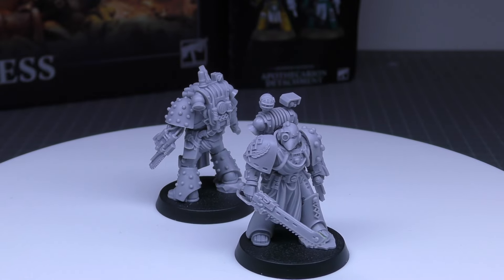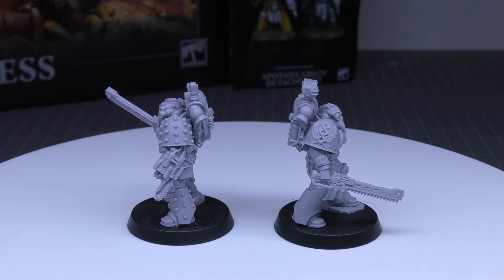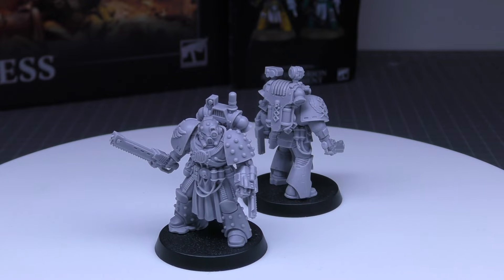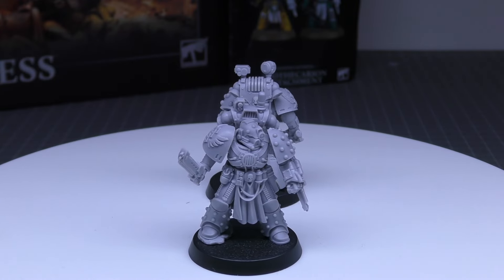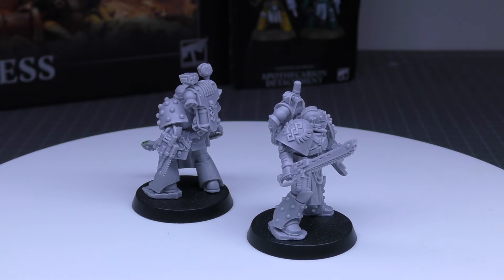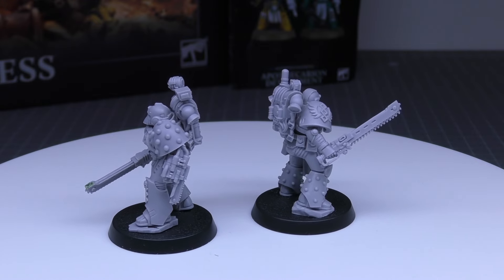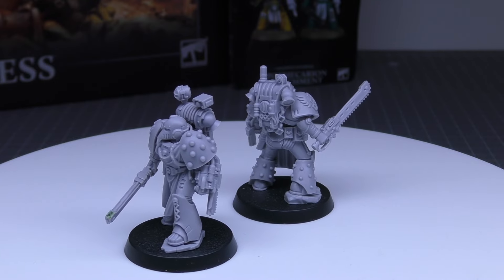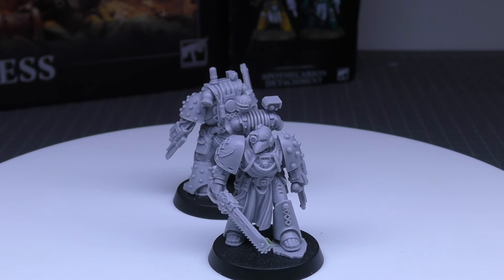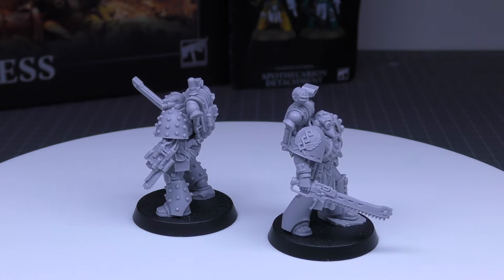Their standard wargear includes a bolt pistol, chainsword, narthesium, frag grenades, krak grenades, and power armour, with special rules: Legiones Astartes and Apothecarian Detachment. Options: any Legion Apothecary may take a Magna Combi-Weapon for 10 points, a Minor Combi-Weapon for 5 points, or a Volkite Charger for 2 points per model. They may exchange their chainsword for a Power Weapon or a Charnable Weapon, each for 10 points. They may also exchange Power Armour for Artificer Armour at 10 points per model, and may take a Warhawk Jump Pack for 15 points, a Spaffer Combat Bike for 15 points, or a Scimitar Jet Bike for 25 points.